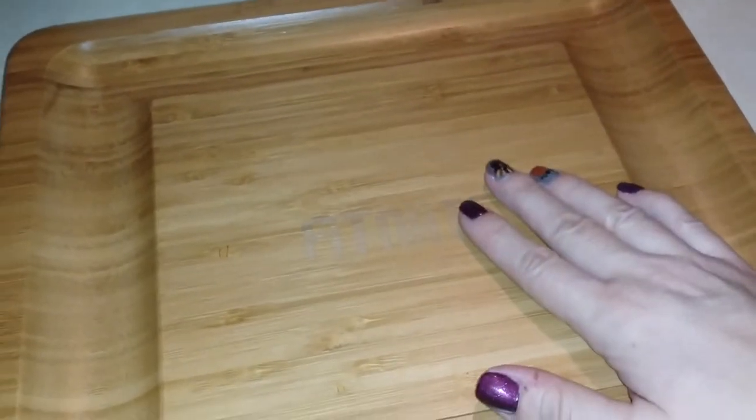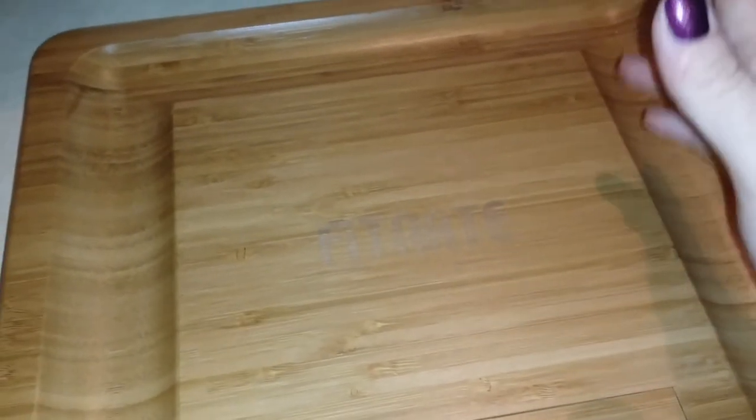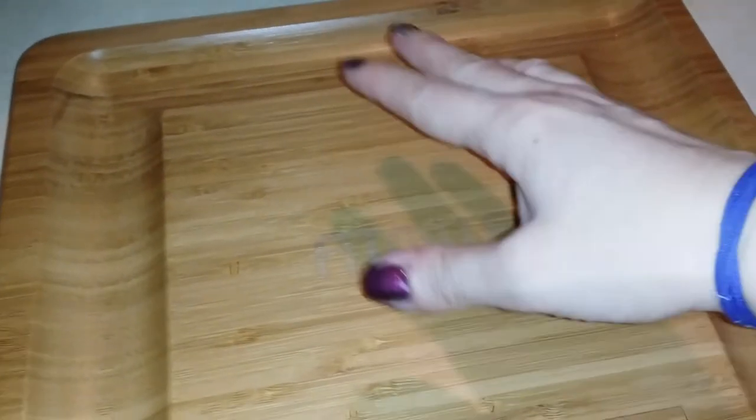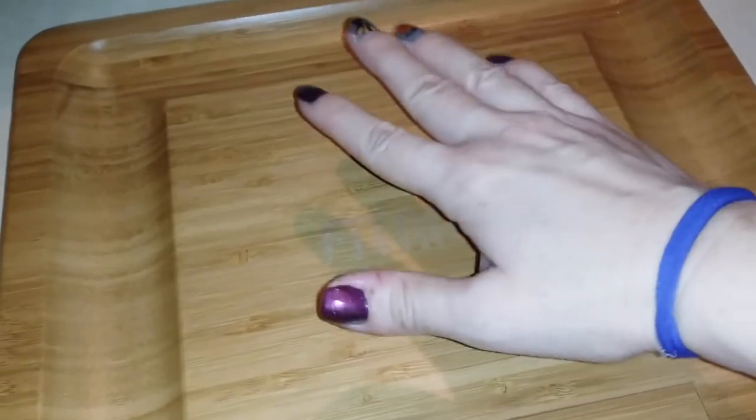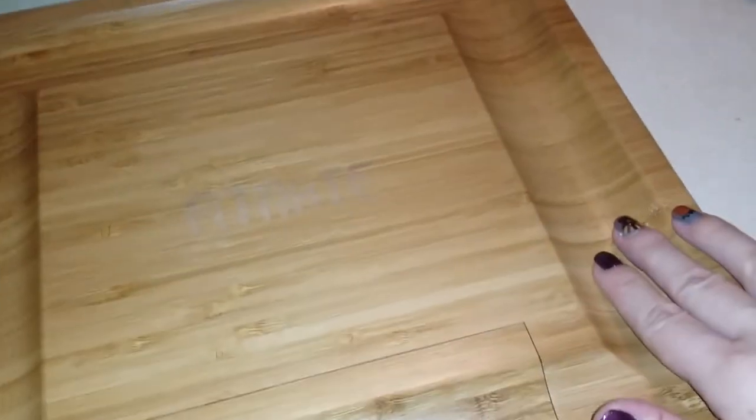It's made like a cutting board, so you can cut the cheese on here or use it for a cheese ball or something like that. You can put your cheese up here, your crackers or your vegetables or whatever over here on the sides.